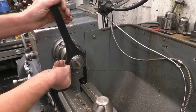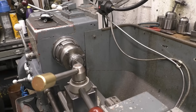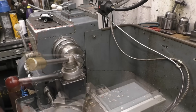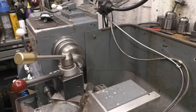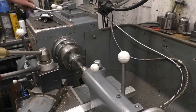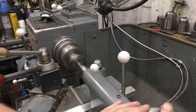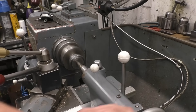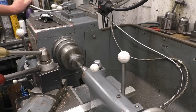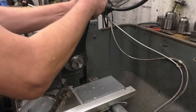I'm going to put a long thin piece of metal in the lathe and show you what happens if you don't have a steady on, and the problems you run into. I'm going to face the end of the bar and centre drill it. I'm using the collet chuck so I know it's going to be nice and accurate at this end.